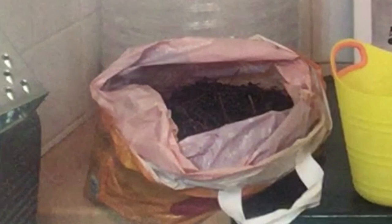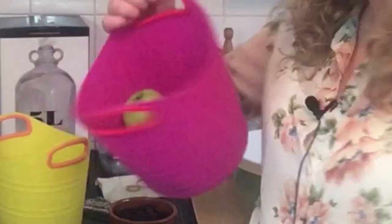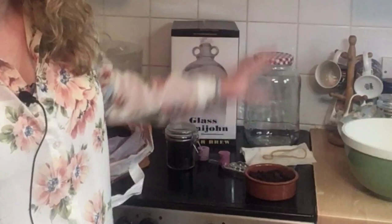First, harvest your elderberries. I harvested many more here than I need and the rest will go in the freezer for use in other projects like jams and syrups throughout the season. You need 1.1 kilograms of elderberry for this recipe. I also picked up some blackberries and some apples which were also ripe at this time of year.